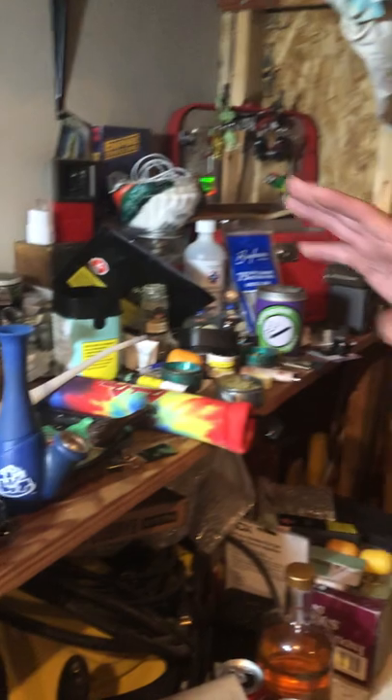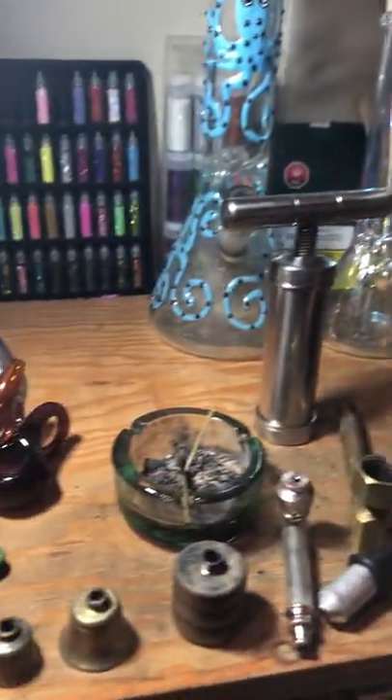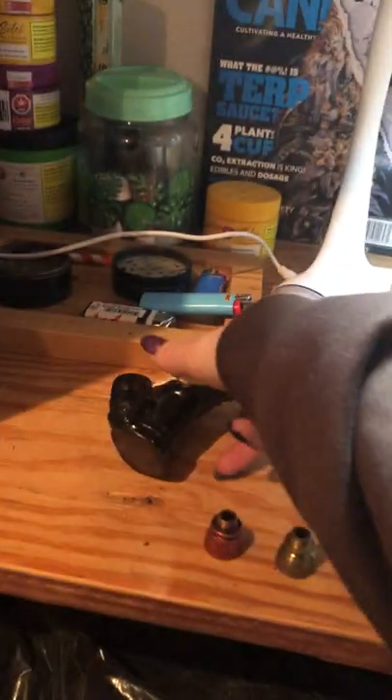Not bad. I'm going to keep puffing on this while I talk about stuff. I have all my pipes set up over here, and there's a lot of different stuff and a lot of different toys. I was talking to the lady at Mountain View Cannabis today and we had some interesting conversations. I picked up this little fellow.